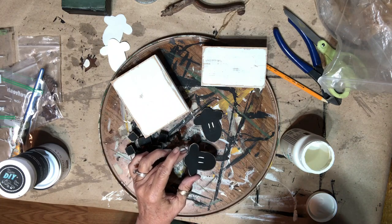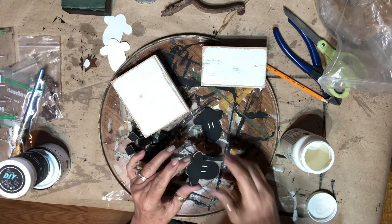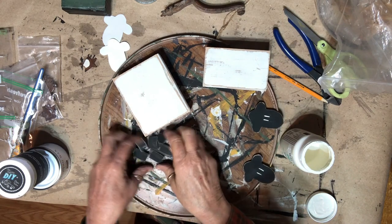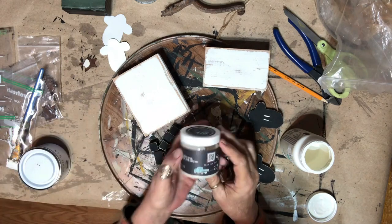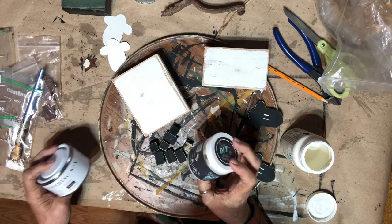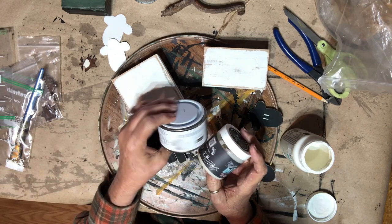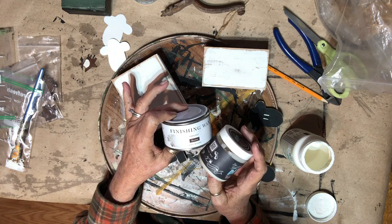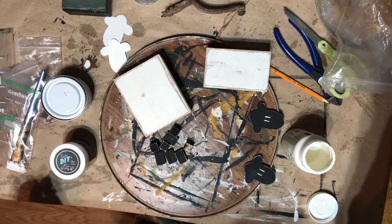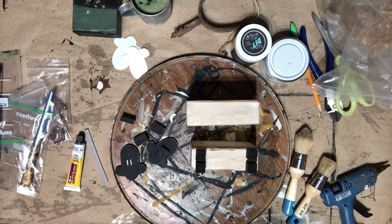That's all there is to painting — just the black and white. I'm going to let those dry and then start on the blocks, giving them a clear coat of the clear DIY wax and then going over them with the Jolie top coat brown.